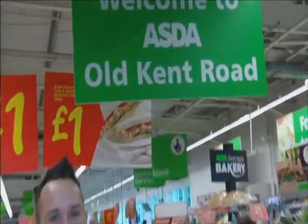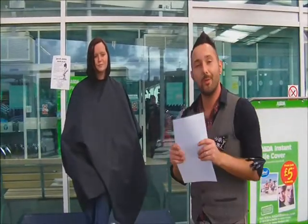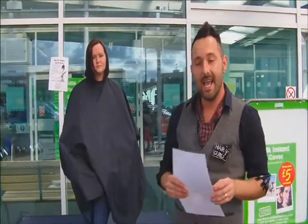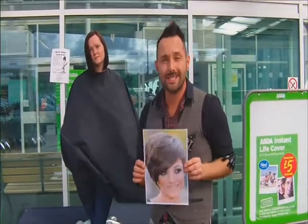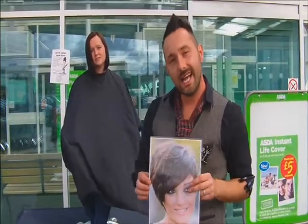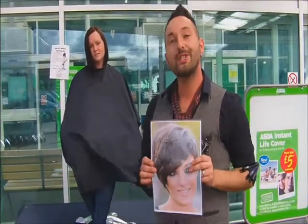So here we are in Old Kent Road in London. All we need is extreme hair makeover. And I've got my first extreme hair makeover. This is Tony and I've shown Tony through my cuts that I've got with me today. She's chosen Frankie from the Saturdays. That cut is the most requested in the salon. But today with Tony, we're going to put a flash of colouring — I'm going to go vibrant red.